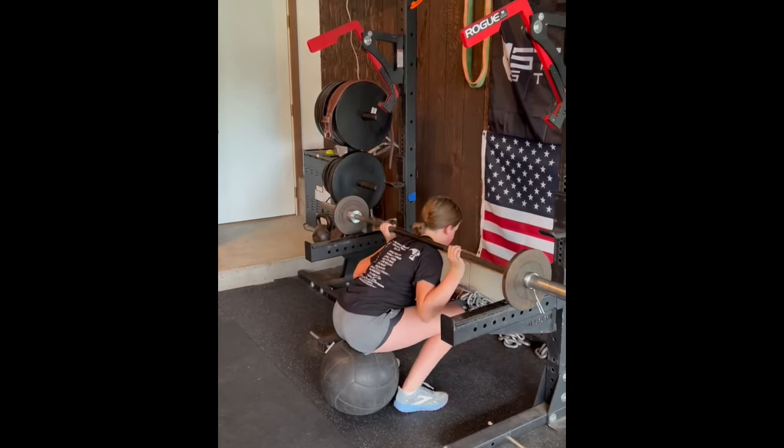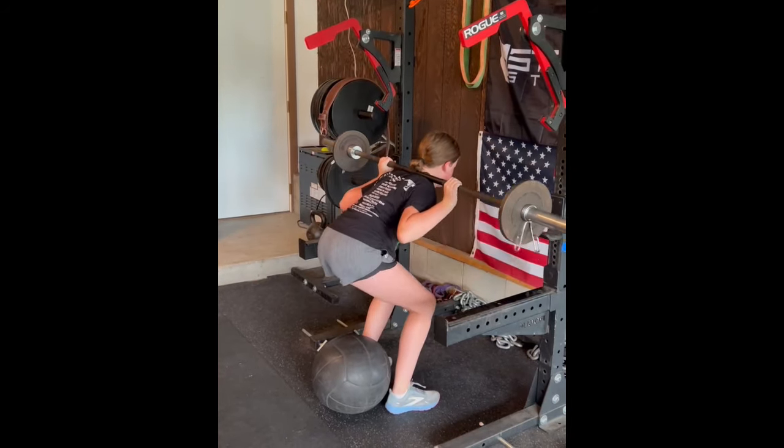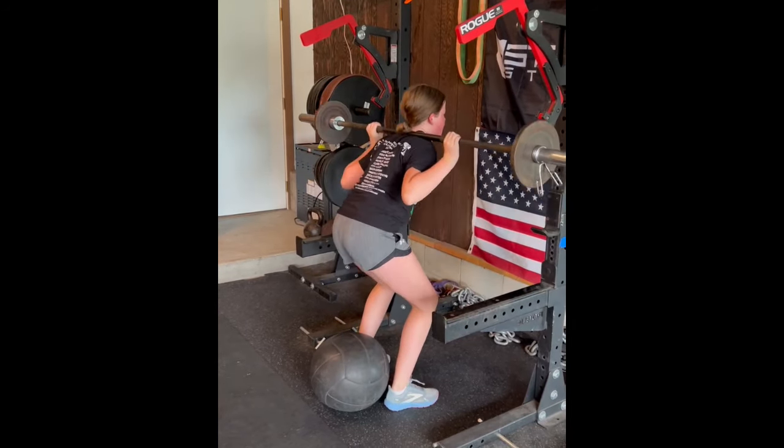You can see Allison here squatting 65 pounds. She's accruing a lot of reps at this weight, some of which are a little bit ugly. But you can see she's attempting and learning to do the squat with all the positional landmarks I teach her to hit — maintaining extension of her back, keeping her whole foot on the ground, and getting the depth that I want. That's what the medicine ball is there for — it's a depth gauge.